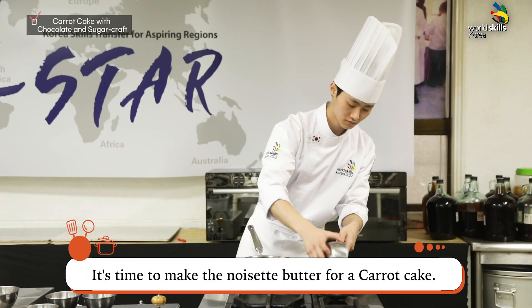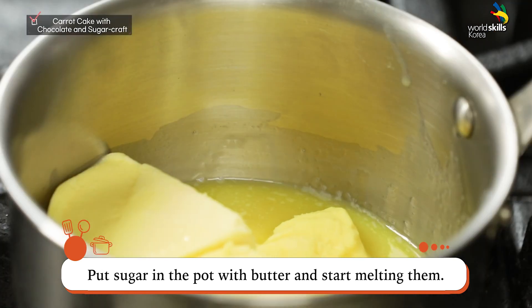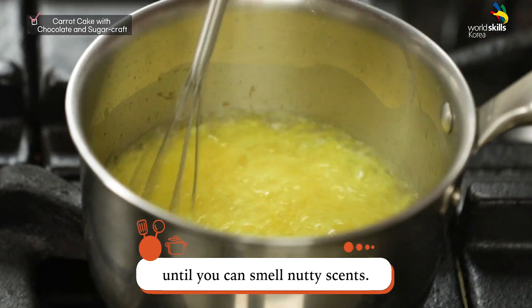It's time to make the brown butter for the carrot cake. Put sugar in the pot with butter and start melting them. Melt the butter for a long time until you can smell the nutty scent.